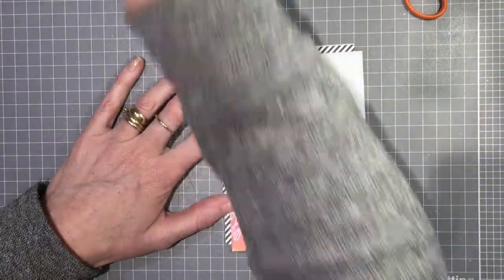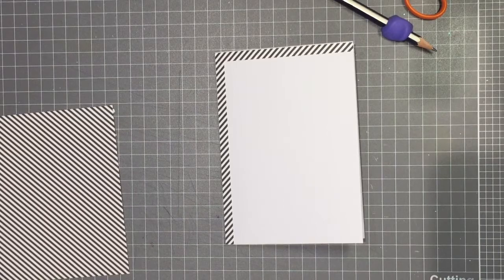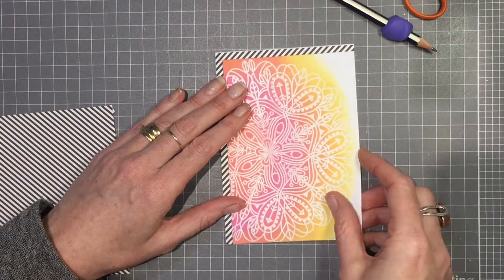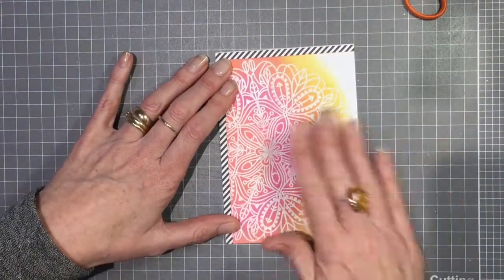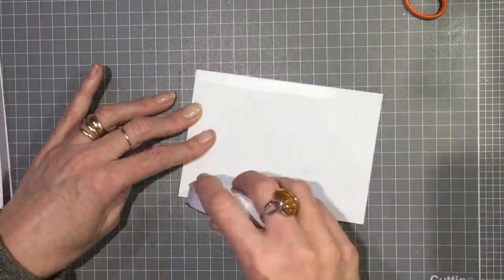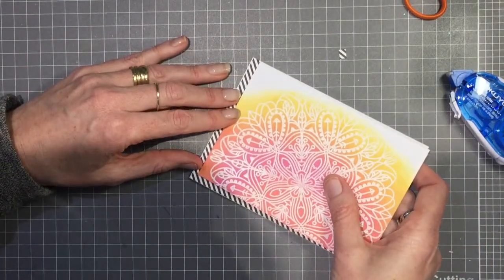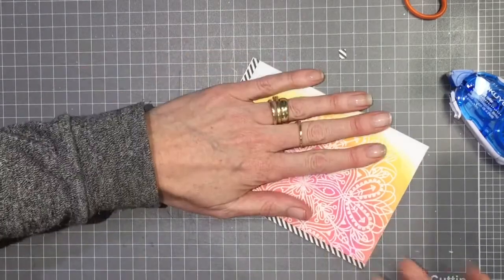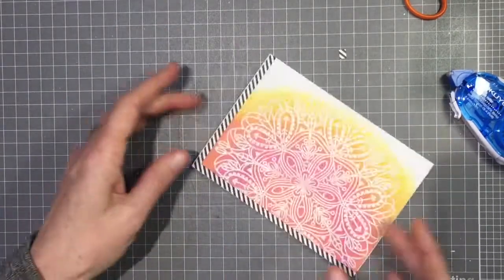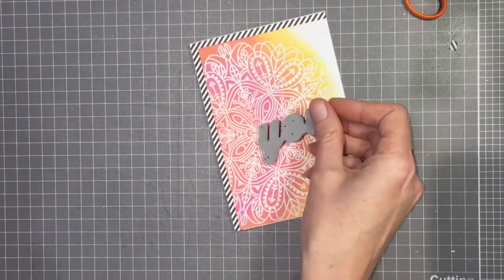I can just attach my background piece on there. First I'm measuring it up and marking it with a pencil so I know how much to cut it down. That's perfect. Then I'm going to attach that again with my roller glue with fairly good coverage on the back so that it stays down. Sorry about my shadow getting in the way — I just had to get right over the top of it to see if it was in line.